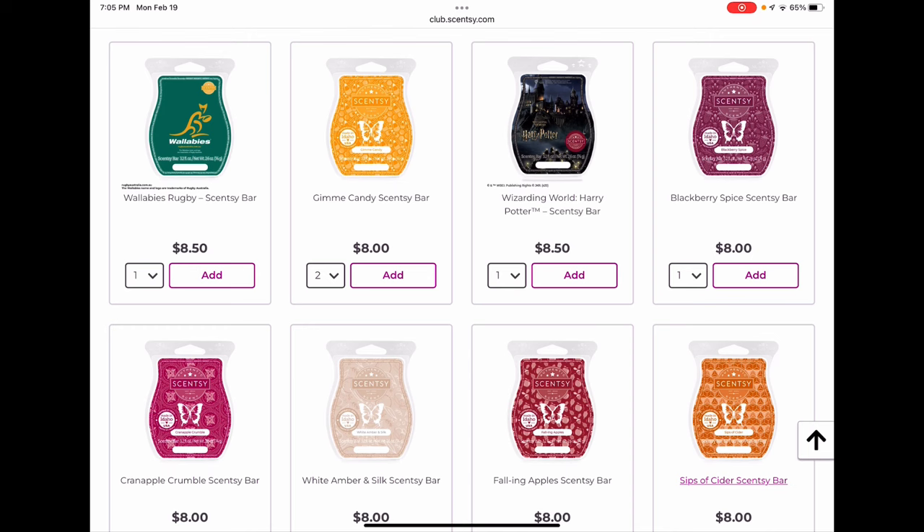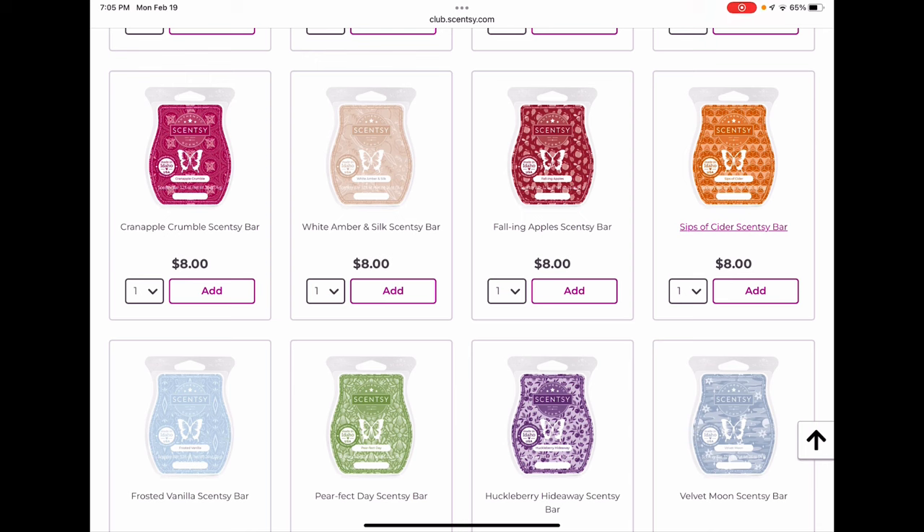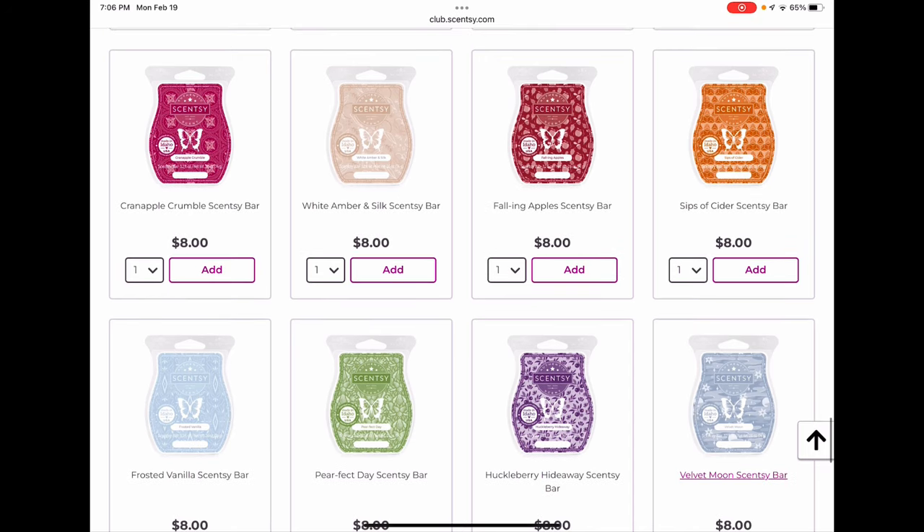Cran Apple Crumble I worry about — it's been around a couple years and they like to discontinue things after that point. I'm clubbing it because I love it and would melt it about three seasons a year. White Amber and Silk is staying for spring/summer. Falling Apples is a mahogany and apple type scent — nice and strong, but I don't have a strong opinion on whether it'll be back. Sips of Cider I would worry about — if you love it, club it, I think it could go next year. Perfect Day I'd also worry about.